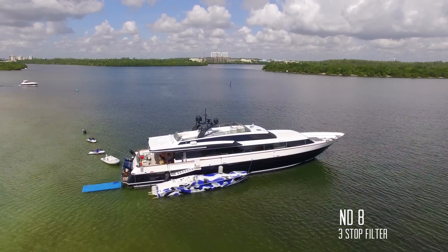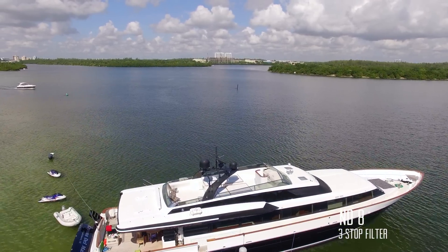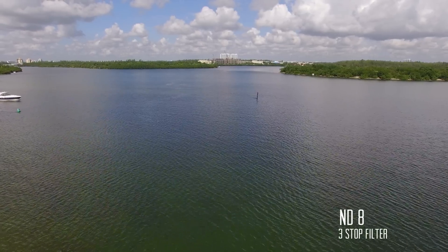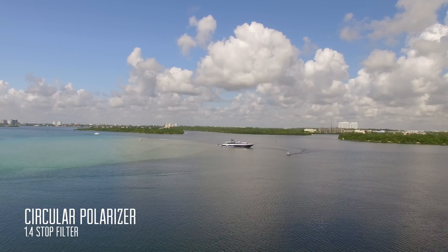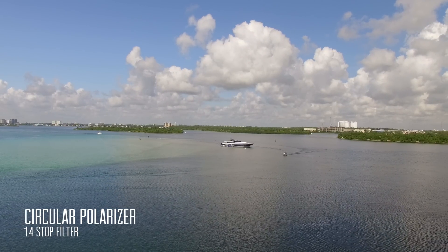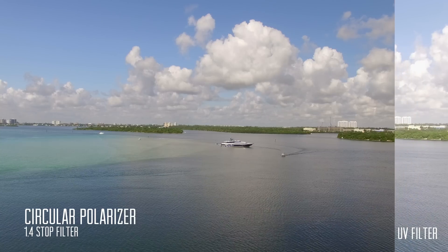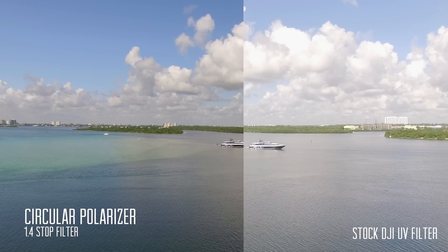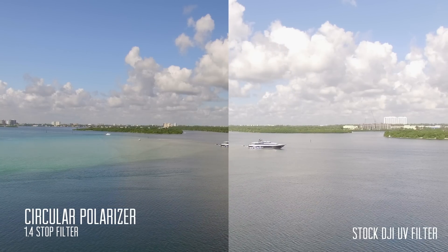The ideal shutter rate is double your frames per second, so if you're shooting at 24 frames per second, ideally you want to be around 1/50th of a second. The first filter in this set is a circular polarizer filter, which works just like polarized sunglasses that reduce light reflecting off the ground, improving the colors and contrast your camera captures. The circular polarizer reduces light by 1.4 f-stops.